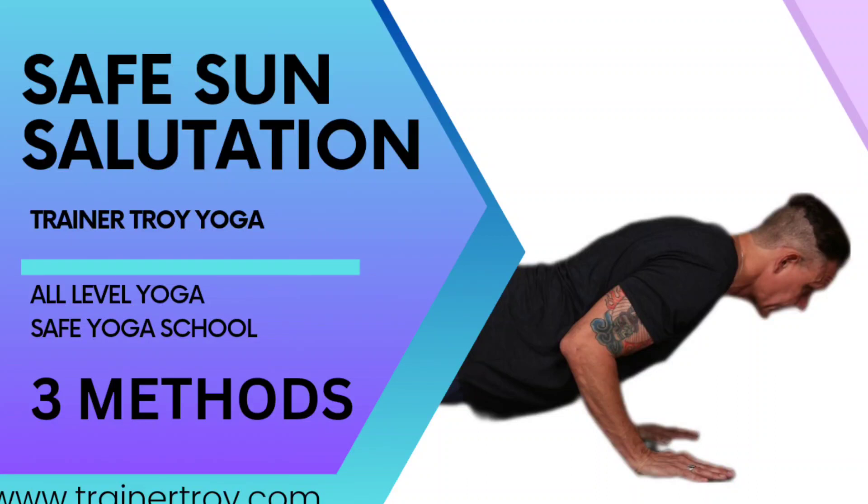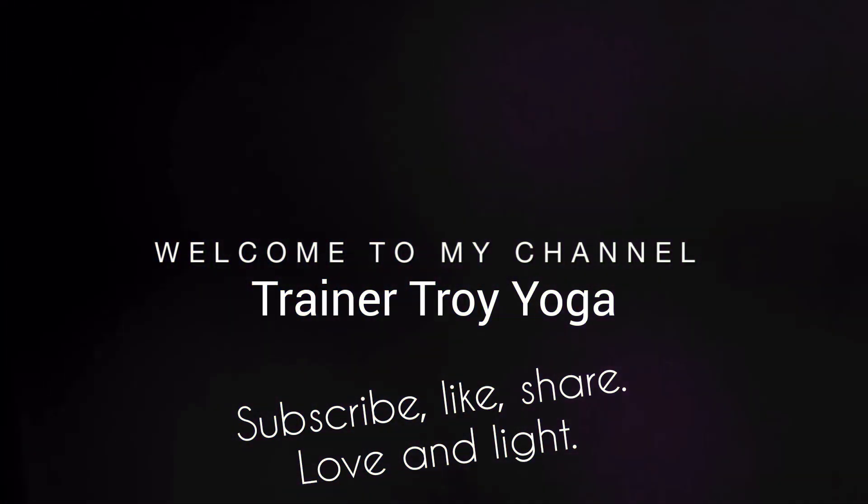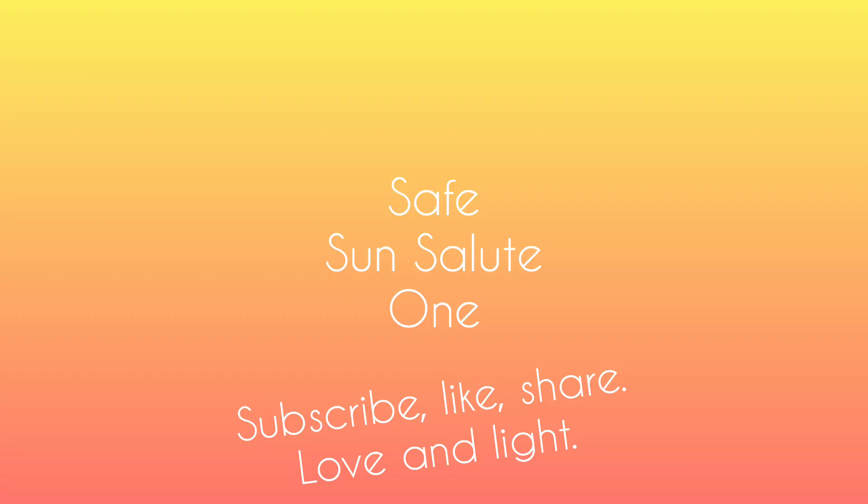Hi, welcome to my channel Trainer Troy Yoga. Thank you for liking, subscribing, and sharing my videos. Practice safely. Namaste. In this version of sun salutation, we'll take some safe options.